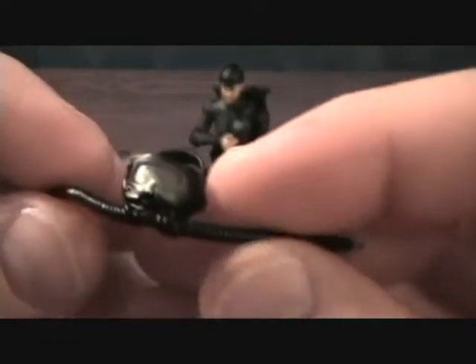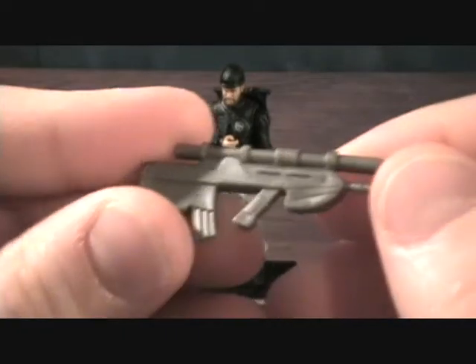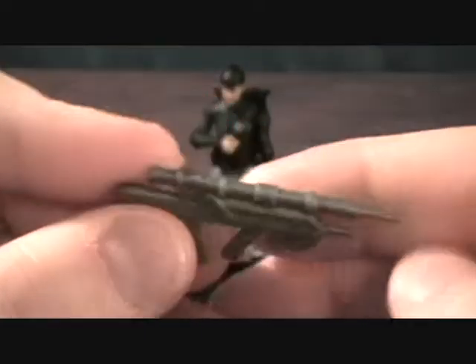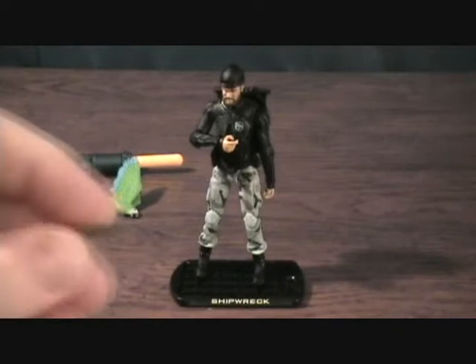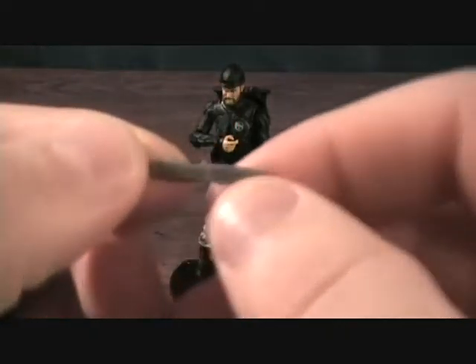He's got some scuba headgear with tubes that'll plug back into his backpack. Comes with a rifle and a pistol.